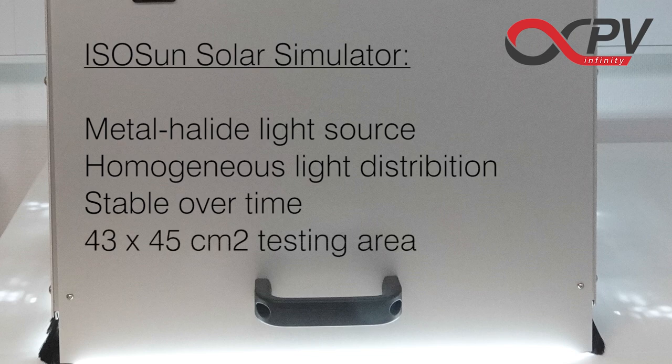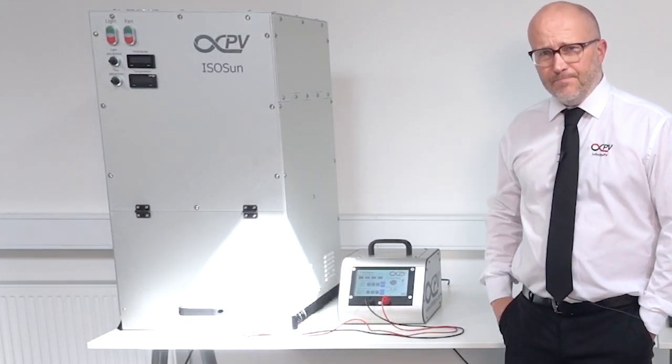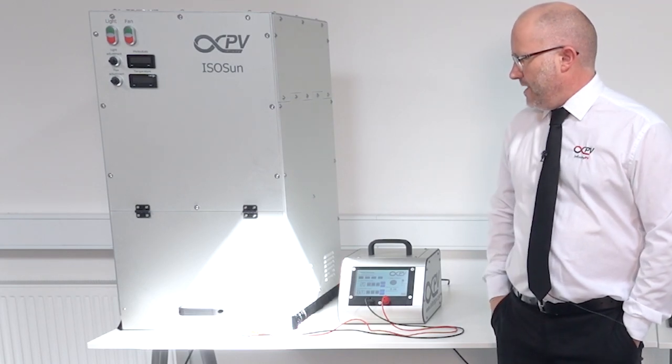You won't notice the light, which is of course quite strong with strong UV. The light source and control is up here and the test chamber is at the bottom — this is where you can place your sample.